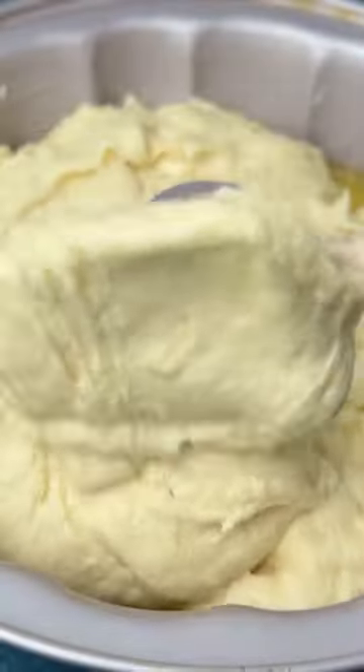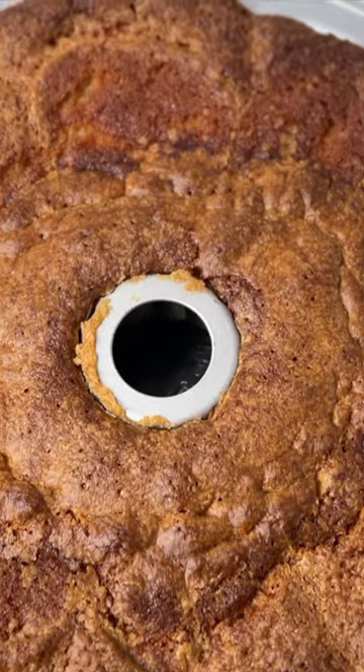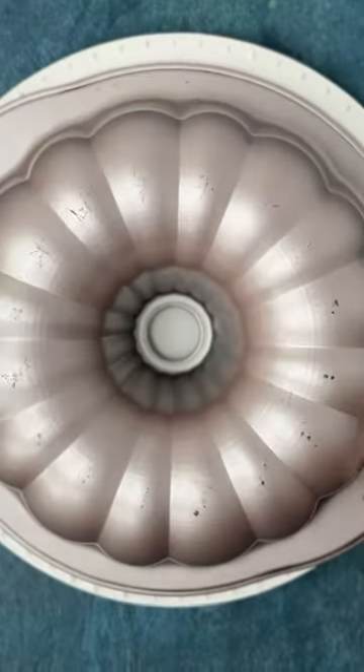Dollop the cake batter on top. Bake in a 325 degree Fahrenheit oven for about 70 to 90 minutes. Immediately invert the cake onto a cake plate.